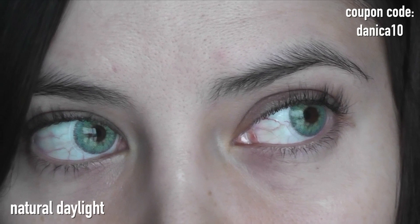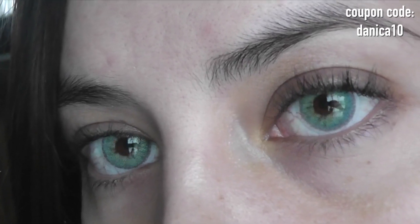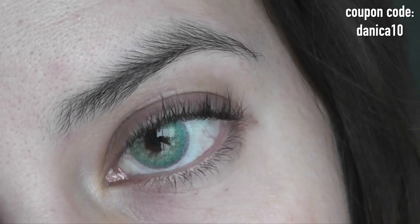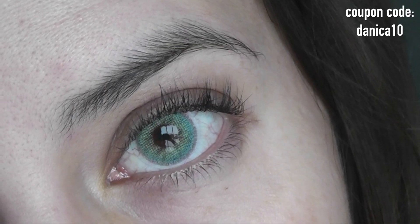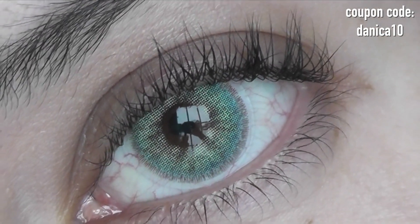Overall, I think these lenses are really fun. The pupil hole is blunt, so I recommend these lenses for those with very dark brown eyes for the most natural look. These lenses are going to suit both warm and cool-toned skinned people. There is a lot of versatility in the color gradient, so it doesn't matter what features you have — these lenses are going to suit you.